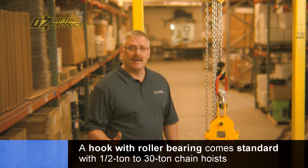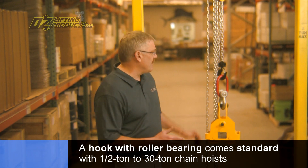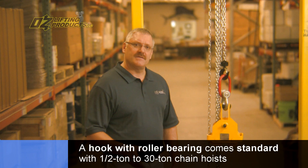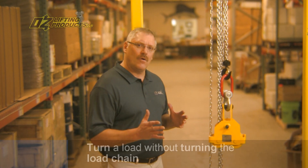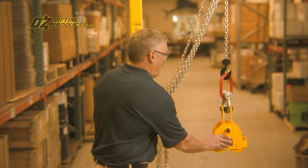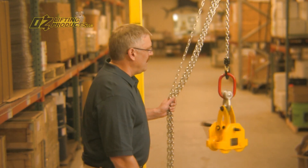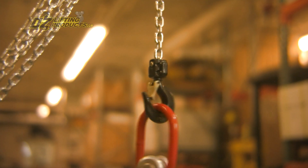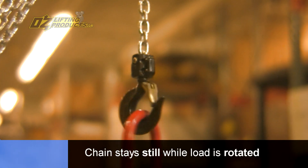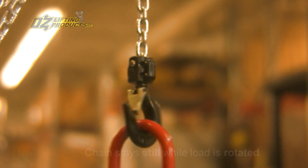One of the great things about the Oz Chain Hoist from half ton to 30 ton is that each hoist comes standard with a hook that has a roller bearing in the bottom block. The benefit is that as you're raising a load and you need to turn the load, you won't turn the load chain. You can see that the load is not transmitting into the load chain, and that load chain is standing perfectly still while the load is being rotated in that bottom block.